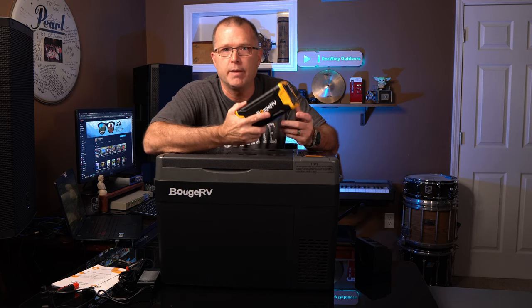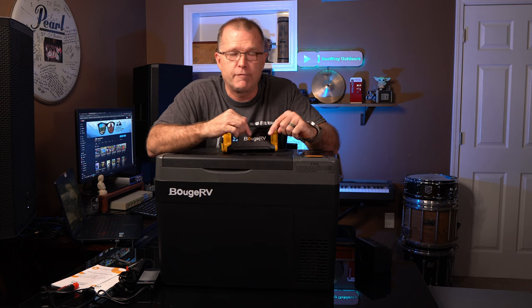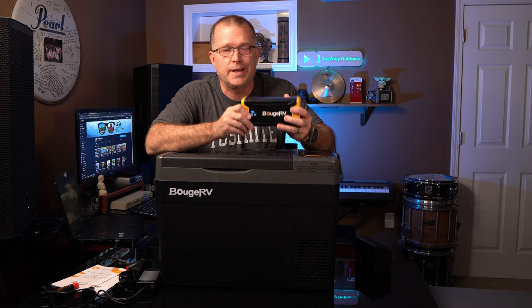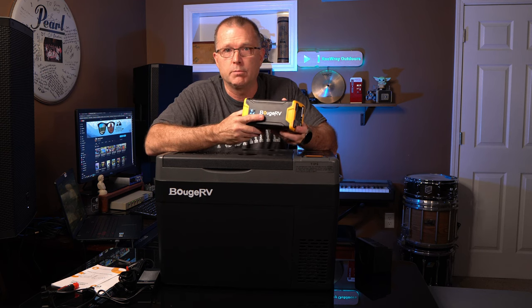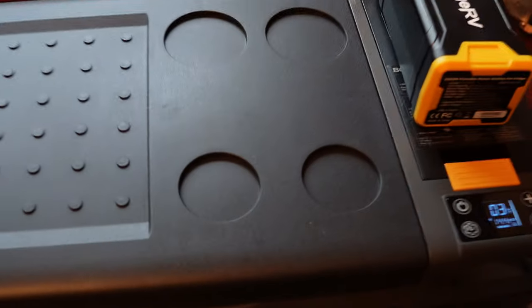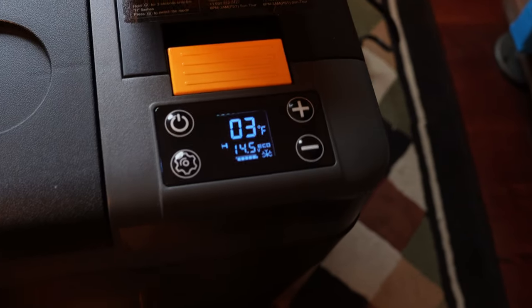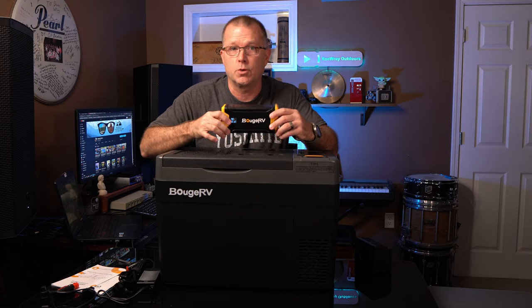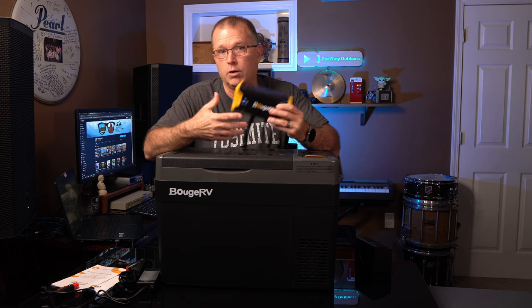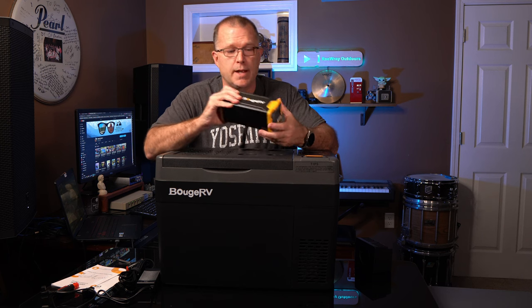In freezer mode, I brought the temperature all the way down to zero degrees Fahrenheit (negative 18 Celsius). At 72 degrees ambient, I was able to get nine hours of running time — still enough to get through the night. Then you can solar charge it back up and run it off solar while recharging the battery. Plenty of runtime for this capacity.